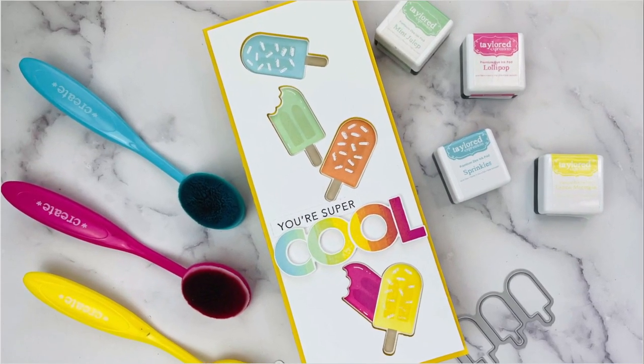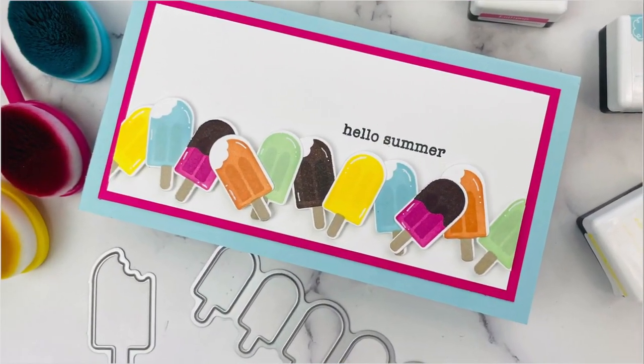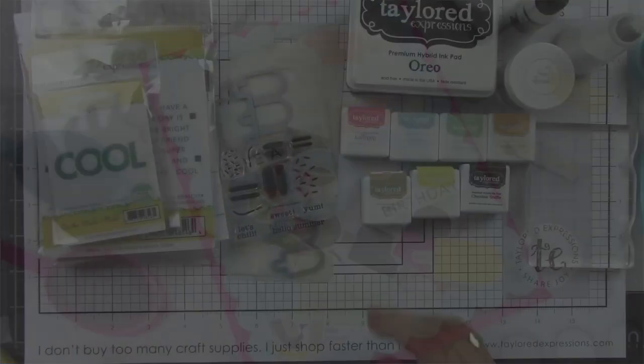Hi everyone, it's Joy here for Tailored Expressions and I am super excited to share my projects with you using the Anything Popsicle Stencil and Stamp Combo along with the On the Block Cool Stamp and Die.